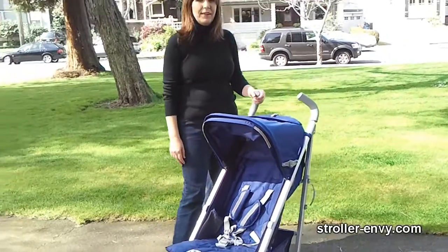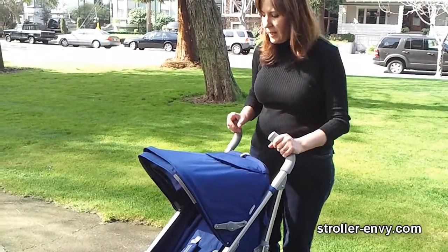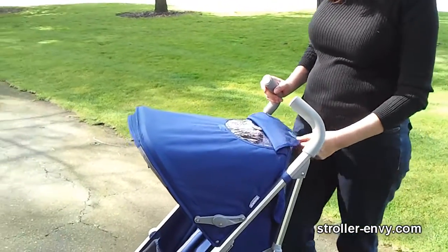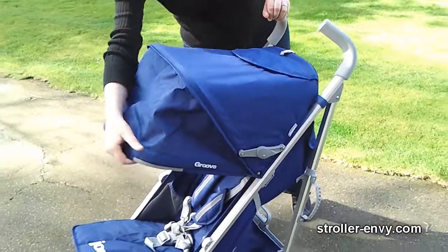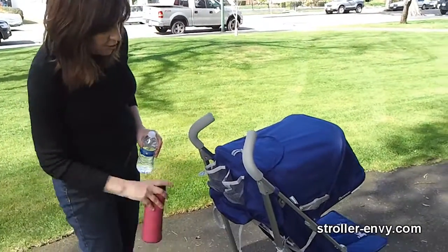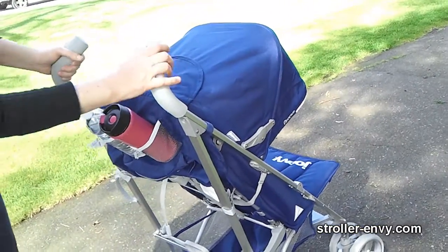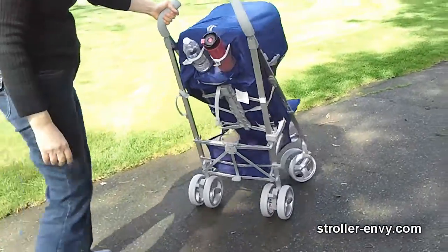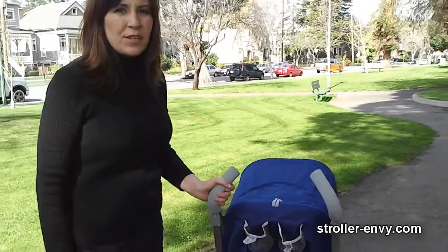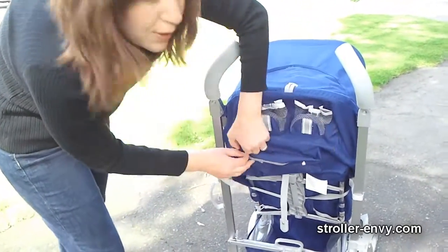The canopy was one of the big improvements on the Groove and I really like it. It's got a nice big peek-a-boo window so you can peek in on your child, and then a flip-down extension that fully shades your child. On the back of the sun canopy are two storage pockets for drinks — put a bottle or your travel mug in there. It does hold items out at an angle, so going over bumps might pose a problem with things accidentally falling out. There's also a zippered pocket in the back to store your smaller items.